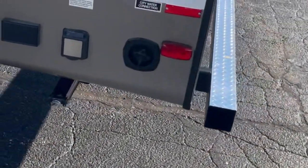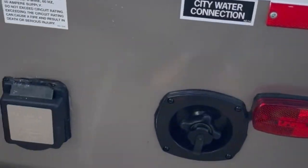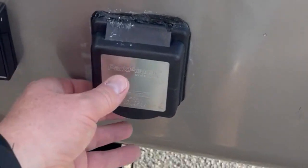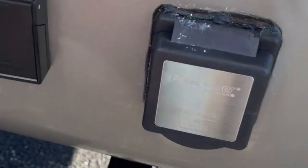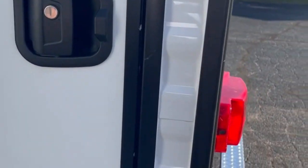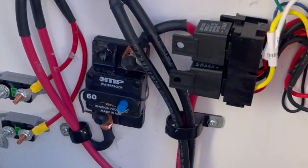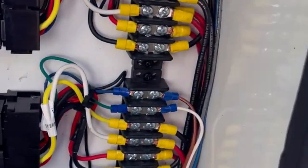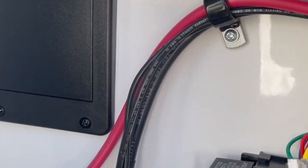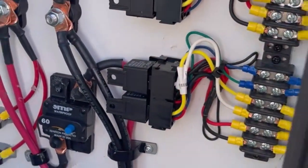Coming around the end of the unit, we do a few things that are special with our travel trailers. You have your city water hookup, 50 amp service is standard, another outlet back here, satellite and cable prep — all standard. What's neat is we have a battery disconnect inside this compartment along with all your other electrical components. So if you ever have an electrical issue and your slides are in, you can still get out here and access it, all nice and clean, covered with a door.